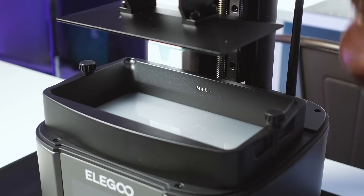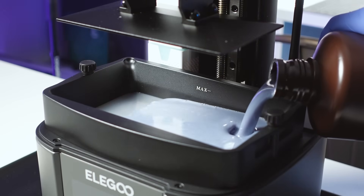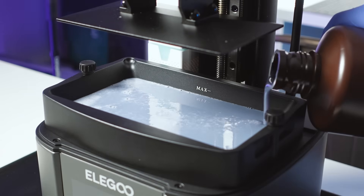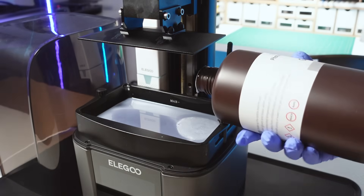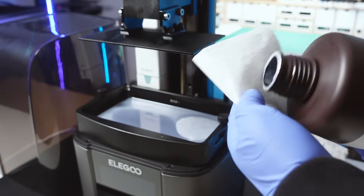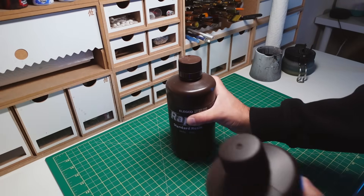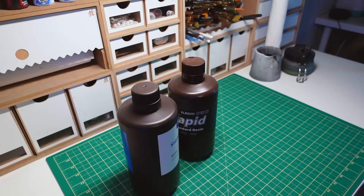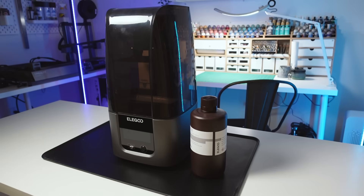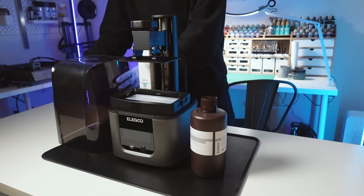Most printers will have a max fill line — be careful not to pour over this, otherwise you risk overflowing the tank once the build plate lowers in. It's important to be as clean as possible here. Giving the resin bottle a little twist at the end prevents drips. I also sometimes like to use a piece of paper towel to dry up the rim of the bottle to make absolutely sure the bottle is drip free. When getting used to your printer, it's important to make a mental note of what parts of the printer can touch resin and which parts can't.